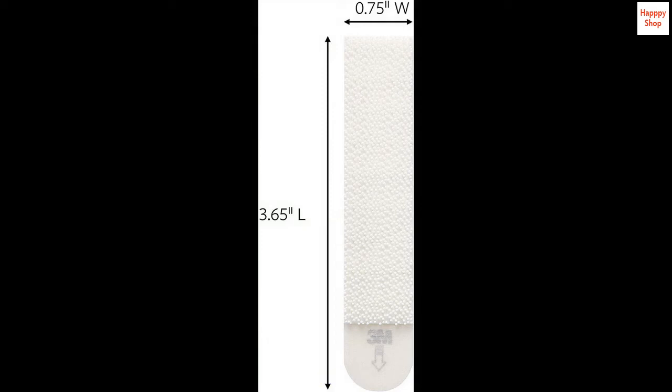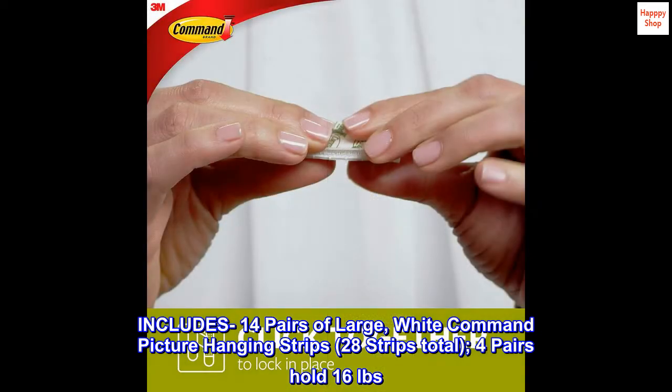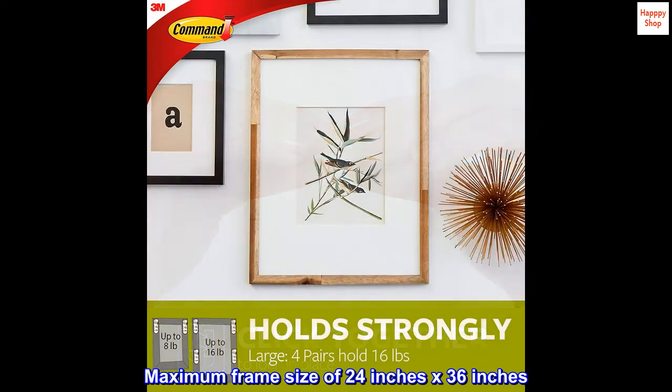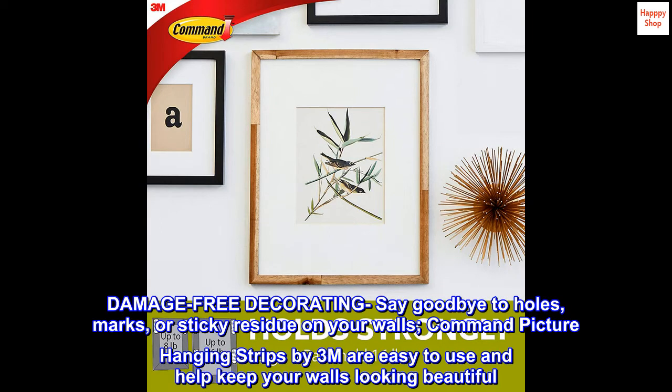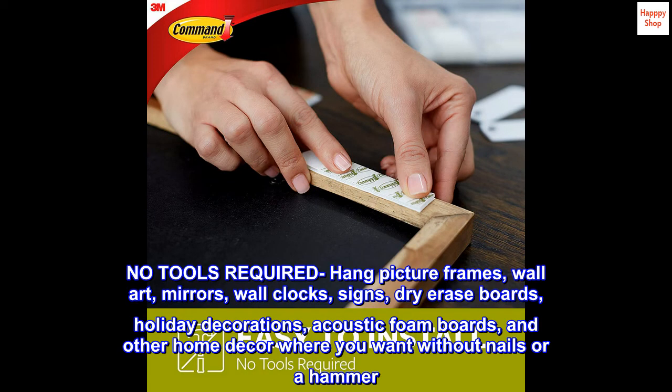This package includes 14 pairs of large white Command picture hanging strips — 28 strips total — where four pairs hold up to 16 pounds maximum. Designed for a frame size of 24 inches by 36 inches, Command picture hanging strips by 3M offer damage-free decorating: say goodbye to holes, marks, or sticky residue on your walls. They are easy to use and help keep your walls looking beautiful, with no tools required.